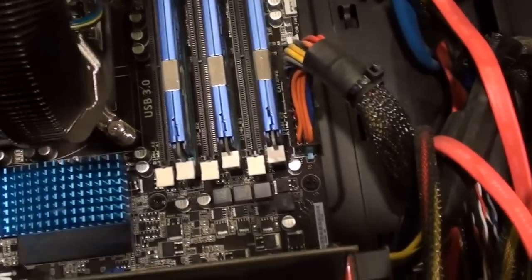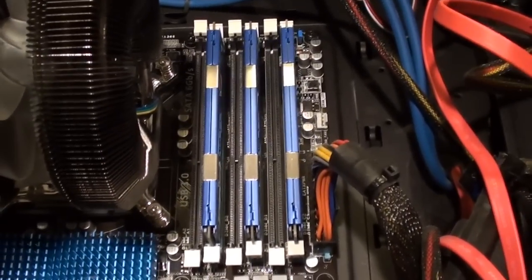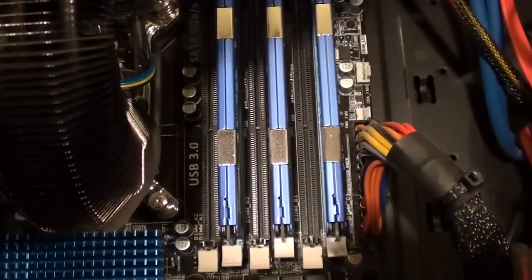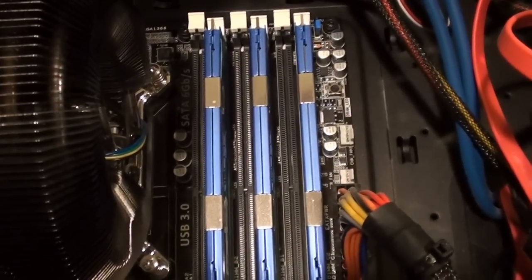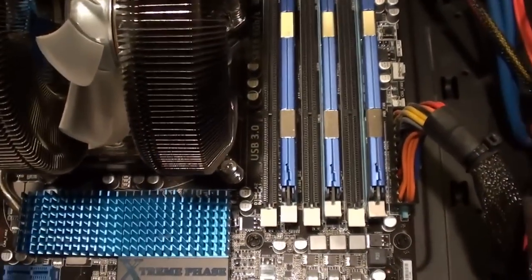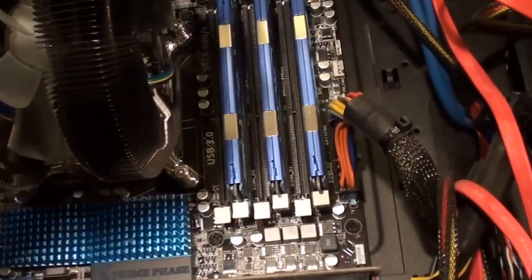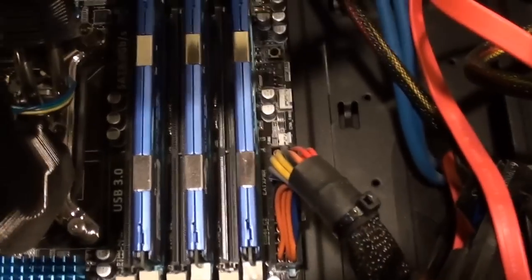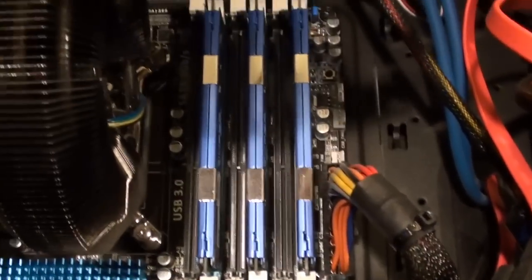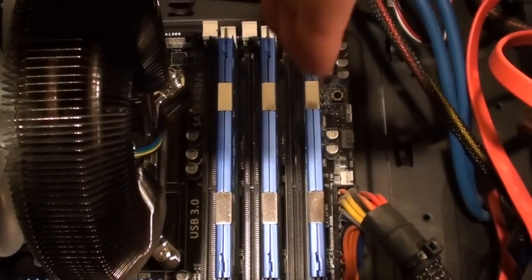Installing RAM is fairly simple. This motherboard actually has what is known as triple channel memory. In most motherboards they have dual channel memory, so you only have four slots to put memory sticks in. However, this motherboard is an ASUS P5-58X Deluxe, a fancy motherboard which requires an i7 processor. This is actually triple memory, so you have six RAM slots, which can total up to 24GB if you so desire.